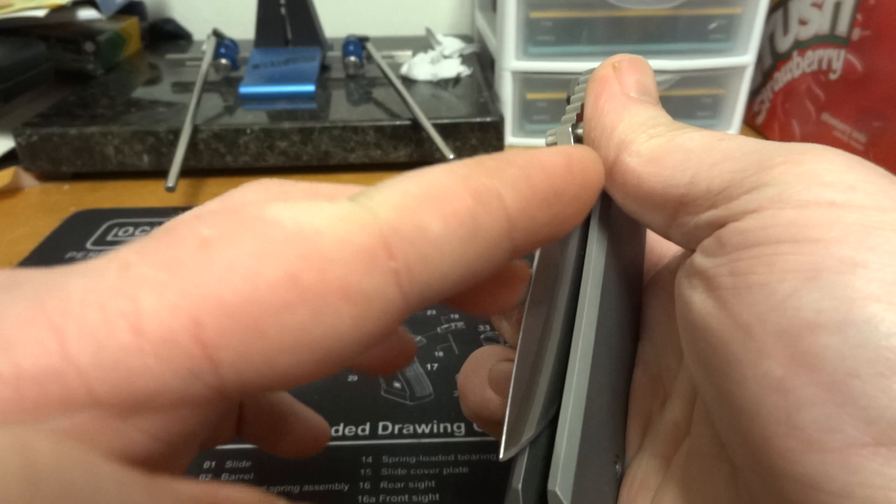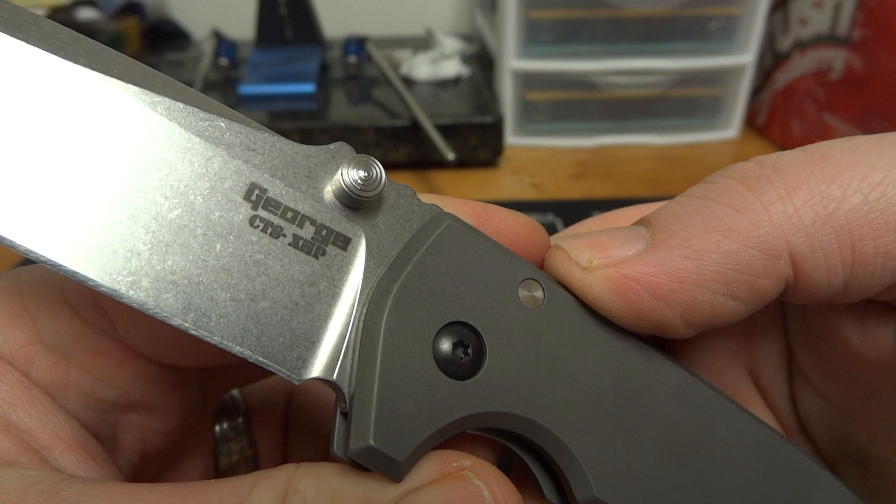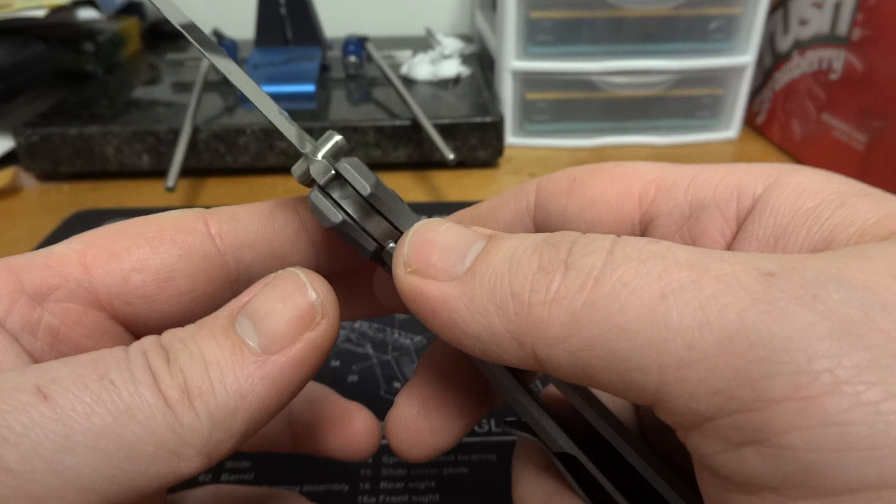It's got a nice swedge at the top of the blade. It's got 'George CTS XHP' laser-marked on the blade. Really nice dual thumb studs that don't act as stop pins. Really nice thick pivot — gotta love that.